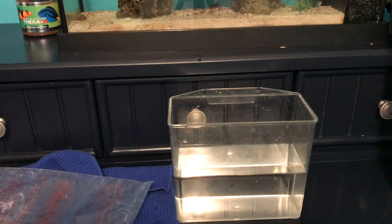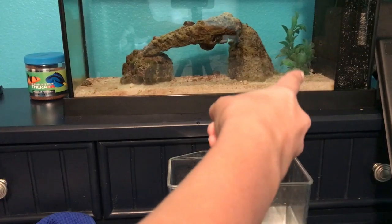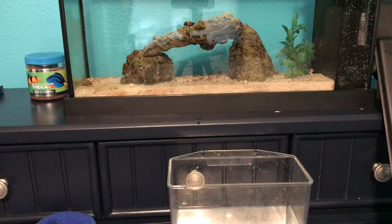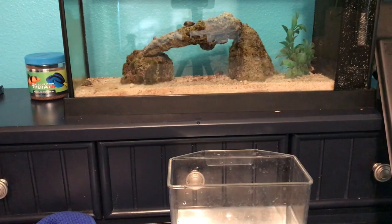The clownfish is over in the corner, scared to death — my clownfish is a scaredy cat. The damsel is under those rocks. I'll give him about an hour, then turn the light back on and show you how they look all colored back up, and that'll be it.